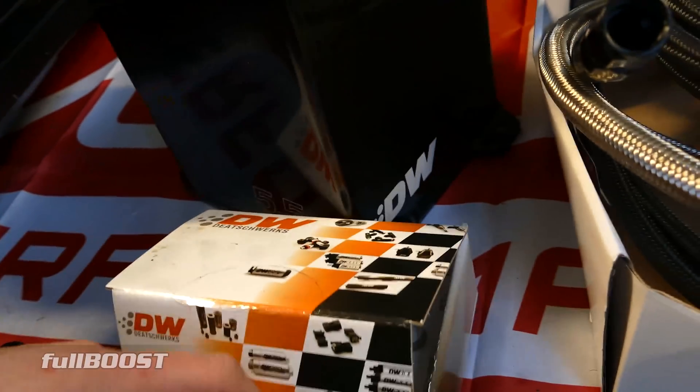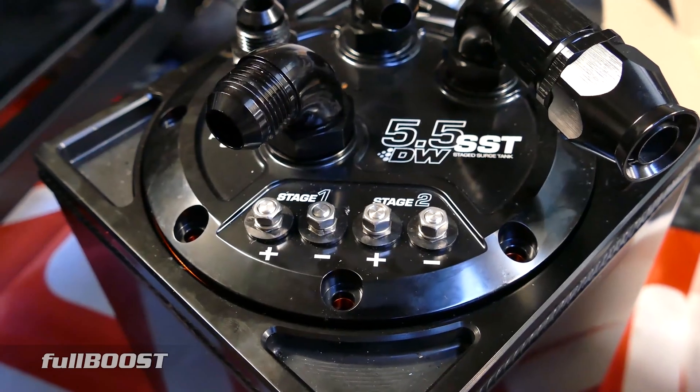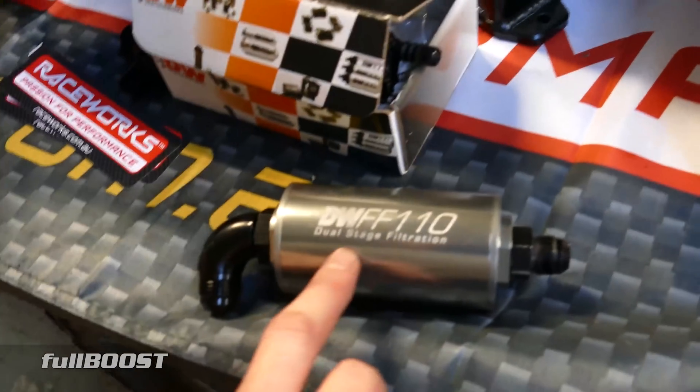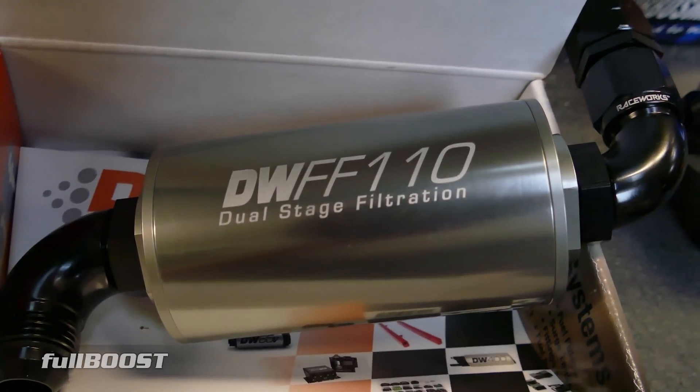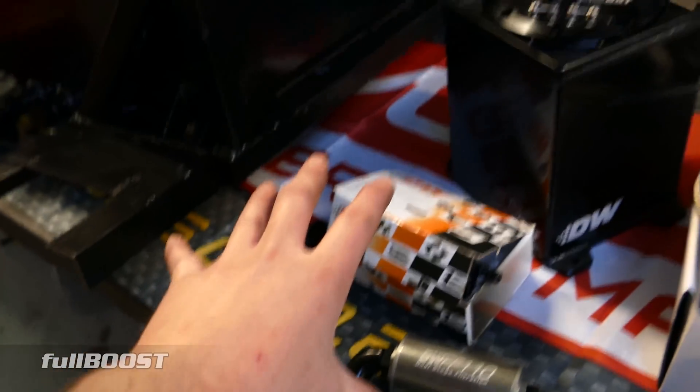So when you're converting to EFI, things like this are really important. You need to run surge tanks or you need to run baffled tanks in order to make sure the system never starves of fuel. Filtration is ultra important as well — here's the filter we're running, another Deutsche Works filter.